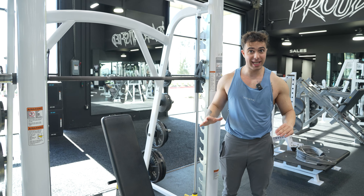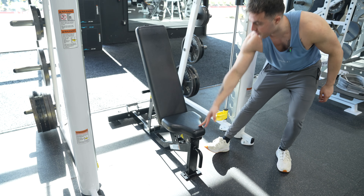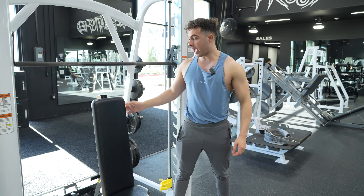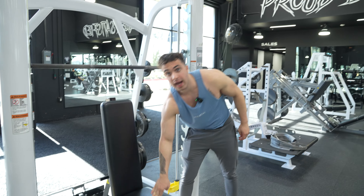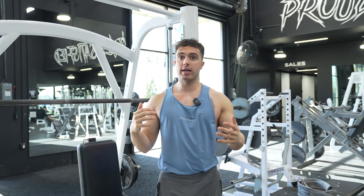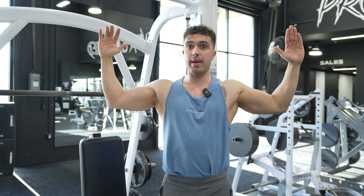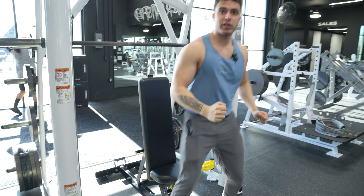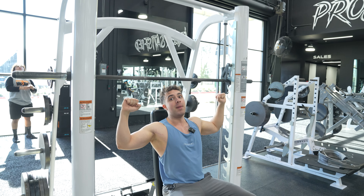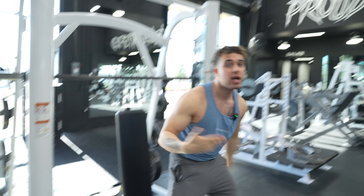Let's go over some mistakes people make. Number one, the mistake most people make is their seat is flat and the bench is at 90 degrees. This is a 90-degree angle, and there are a lot of problems here. You're not going to be able to get a great path of movement to train your front delts — you're going to be out here and very impinged. And number two, the seat's flat, so not only are you going to be impinged, but you're going to be moving and falling down. We don't want that.